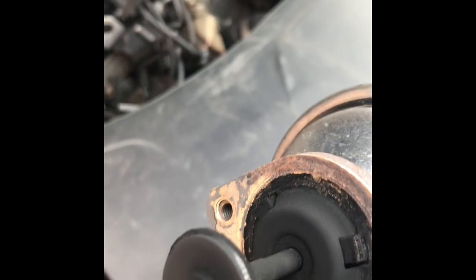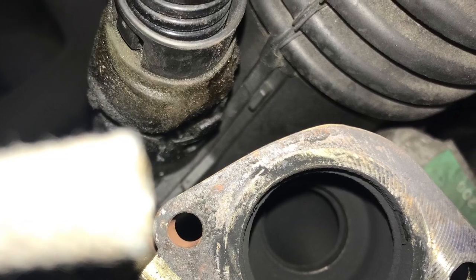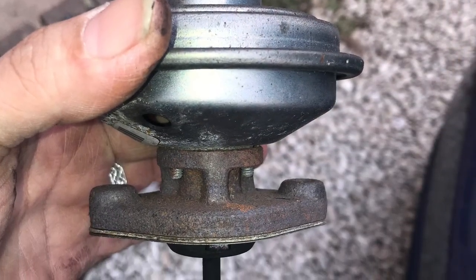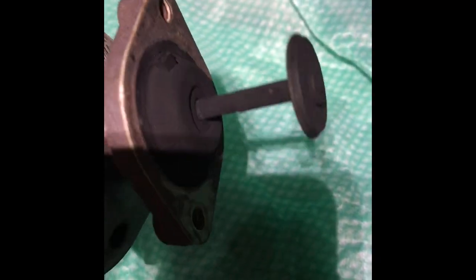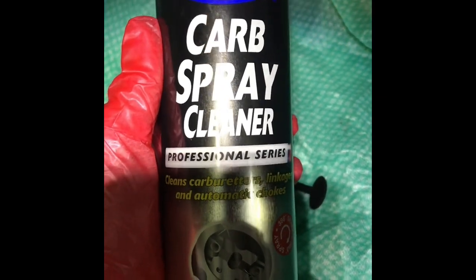With a little persuasion we're going to take the EGR valve out. And it looks a bit knackered - looks a bit coked up, doesn't it. I'm going to give that a real good clean. So we have the EGR valve off the car now. I'm going to give it a good scrubbing with a tough brush and some carb cleaner. This is the stuff we're going to use - STP carb cleaner spray, professional series.